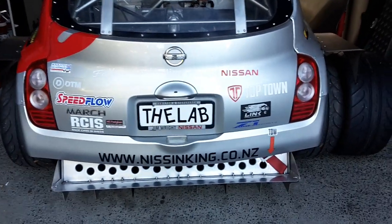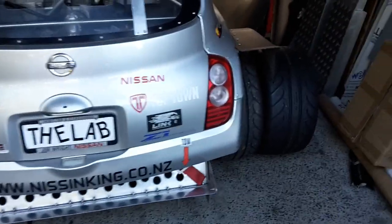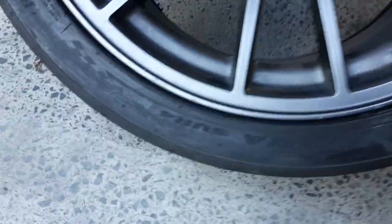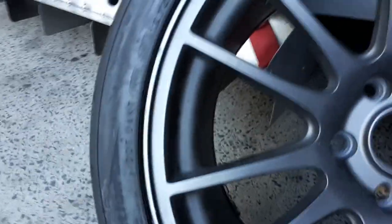G'day guys, just another update from Clean at the Lab. We've sorted some new tires thanks to the boys at TopTown and Nexen Tyres New Zealand. This time we're going with 275/35/18s — the SUR4Gs — which are slightly grippier than the SUR4s we were running.